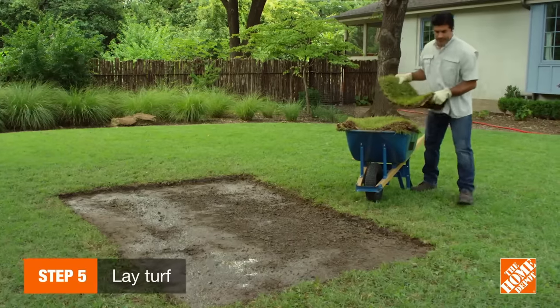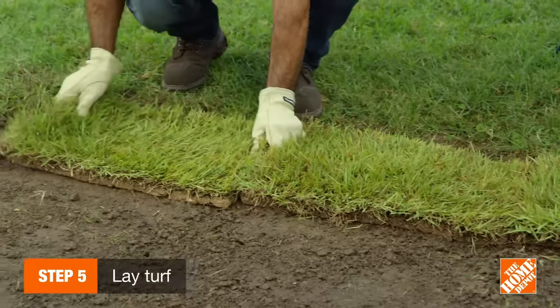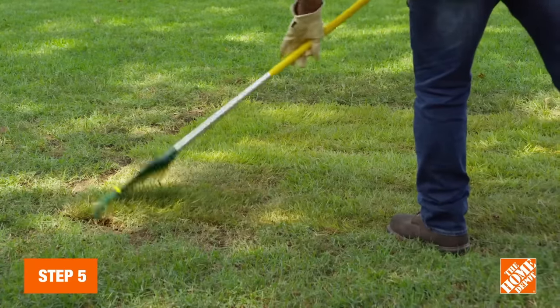Begin laying your sod down along a straight edge. Lay one whole section down at a time, end to end, patting it down to flatten out any air pockets. Avoid stepping on it and rake out any footprints in case you do.